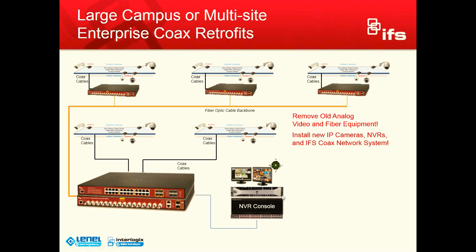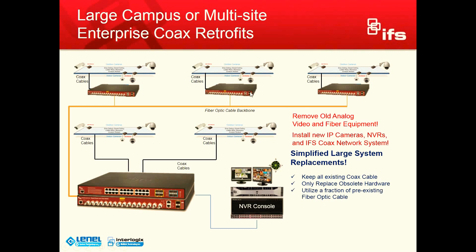Then we have our NVR console that's going to easily come off of here with our server. We obviously simplify the large system replacement. We've kept all the coax in all of these buildings in place. We've only replaced the obsolete hardware. And we've utilized a fraction of the fiber optic cabling that is coming on this fiber optic backbone. Going back to your end user — being able to re-utilize probably 80–90% of that fiber optic cabling in that backbone for another purpose is obviously advantageous.